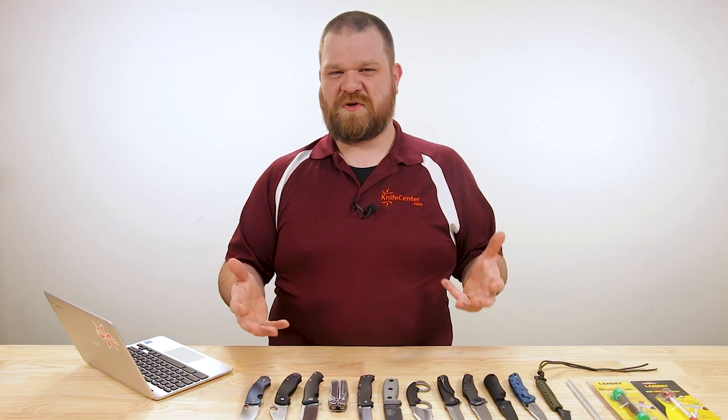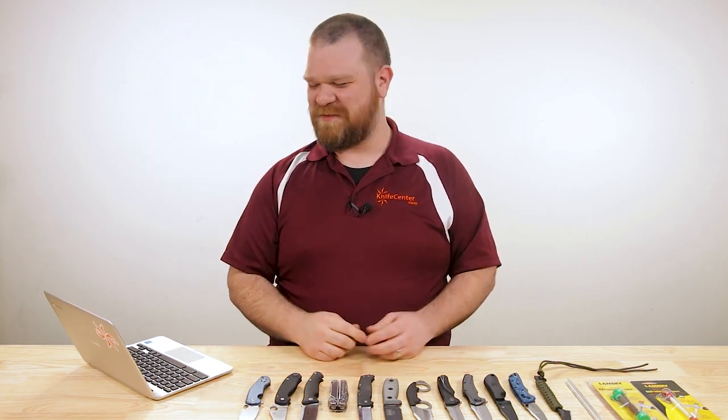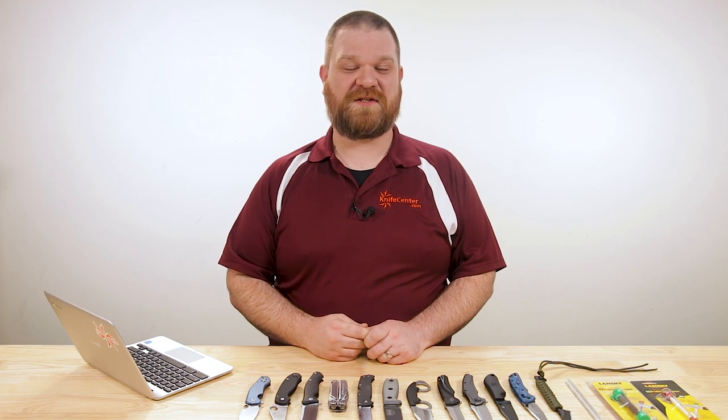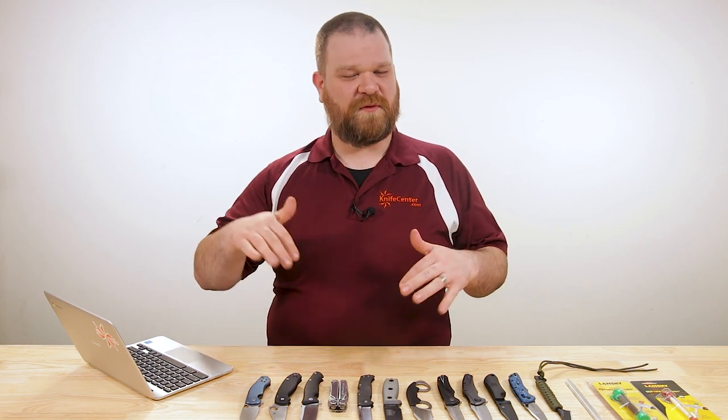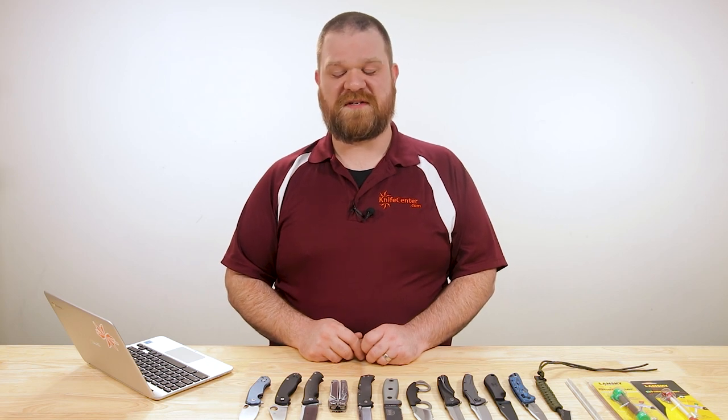In honor of our 30th episode — feels good to hit a bit of a milestone there — we thought we could do with a new intro graphic. Thomas over there channeled his inner Monty Python and I think it came out pretty good. Let us know what you guys think of it. Before we get into the first question, as always, if you want a chance to get one of your questions answered, make sure to just leave it in the comments section below. We come through there and come up with some cool stuff to talk about that you guys generate.